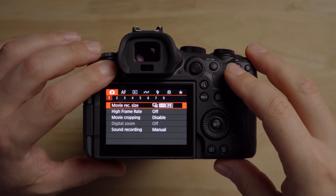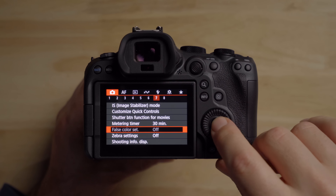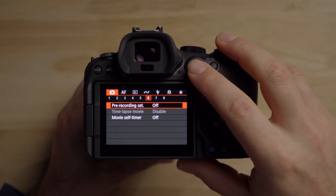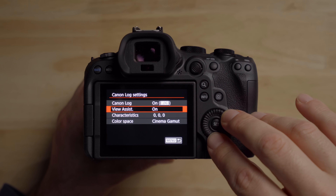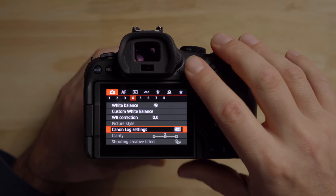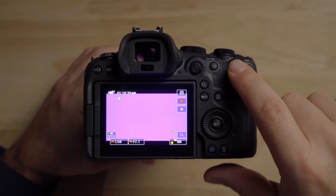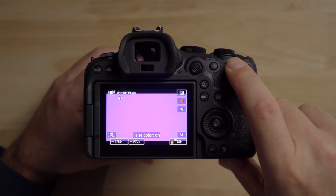The R6 Mark II has false color, which is an amazing exposure assist tool, but it's very quirky on this camera. If you go to camera page seven in the menu, false color is grayed out. The reason is the Log settings — specifically the view assist. If you have view assist turned on, you can't use false color; you have to turn view assist off first. I've mapped false color to a button to toggle it on and off. Also, when you have focus peaking on, you can't use false color either — worth knowing.